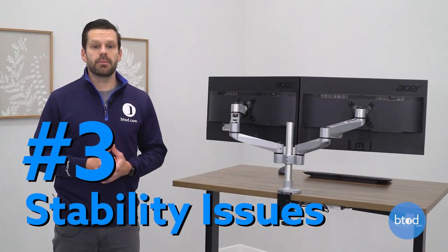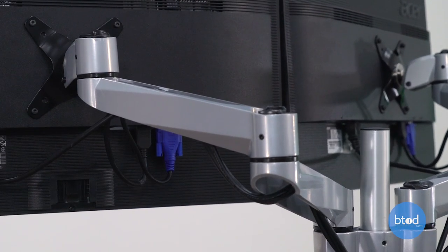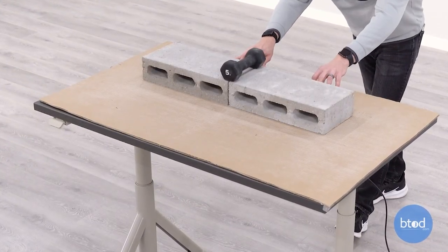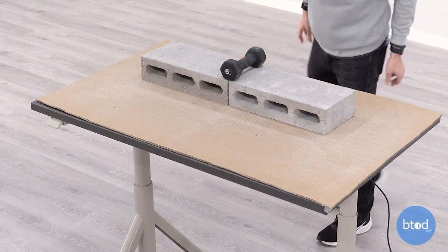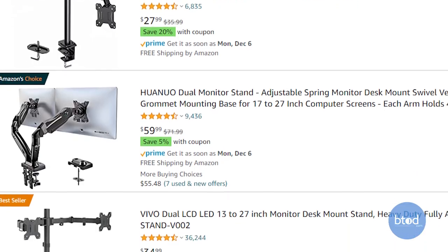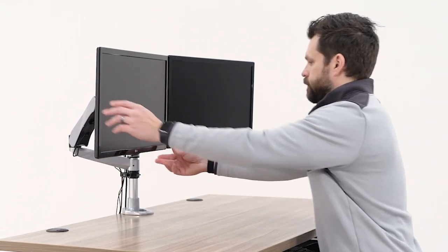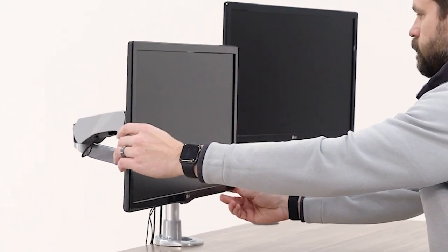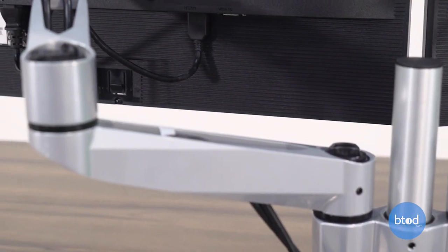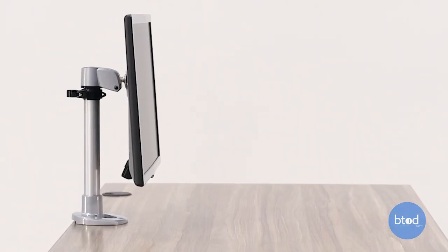Stability issues and monitor arm bounce is a common problem with monitor arms, and this is especially true if you're on a desk that's unstable. Now if your desk is stable and that's not the issue, you will definitely want to focus on the design and type of monitor arms that you choose. Typically we find that cheaper monitor arms are going to be the biggest culprits of stability issues, but even more expensive ones when extended out from the post system can be a problem. We highly recommend you look for a good quality monitor arm, and if you're looking at how you can make it better, focus on how close the arm is mounted to the actual post system — the closer it is to the mount, the less bounce that will occur.